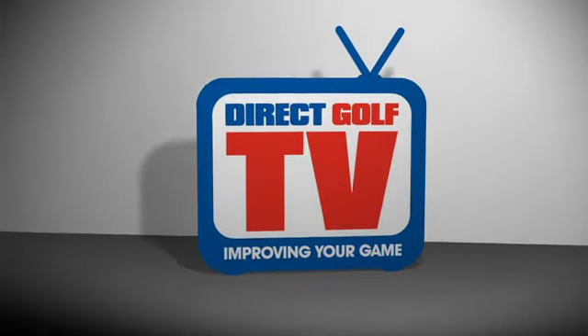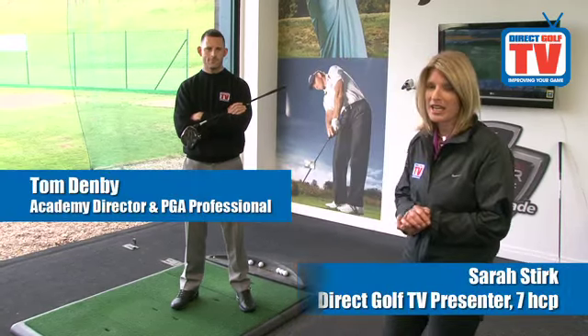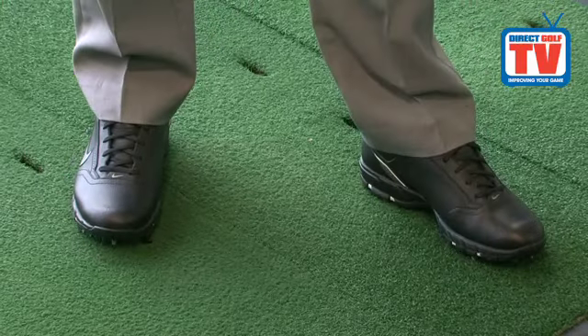Direct Golf TV, dedicated to improving your game. Welcome to Direct Golf TV, we're here at the Huddersfield Driving Range and I'm here with our Academy Director Tom Demby to test the Nike Air Rival Golf Shoe, expertly modelled in black with the big swoosh logo.